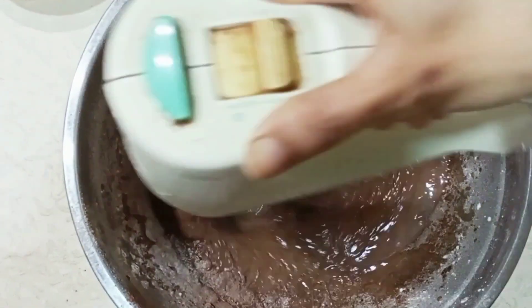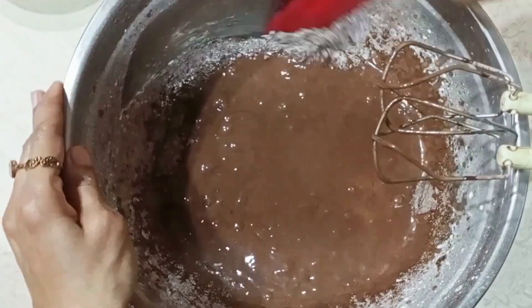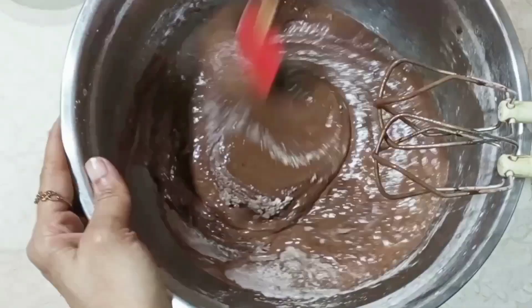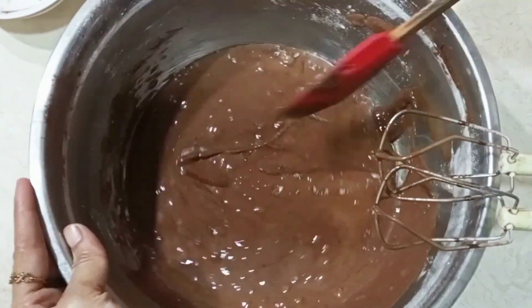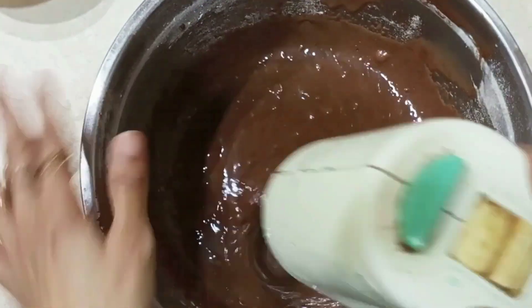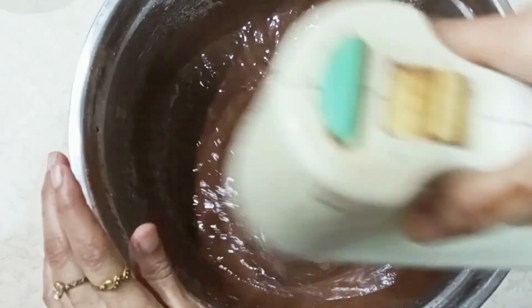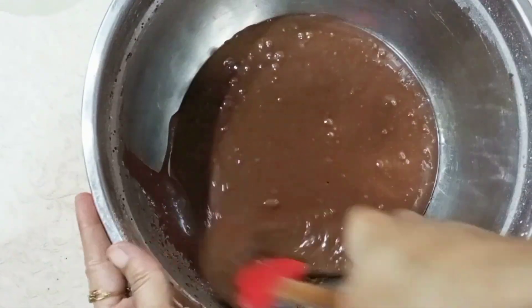Mix it well. Once again, we use a spatula and clean it well. Mix it well the whole time until it is finished. We don't need to be very hard. When we mix it well, we mix it with smoothness.